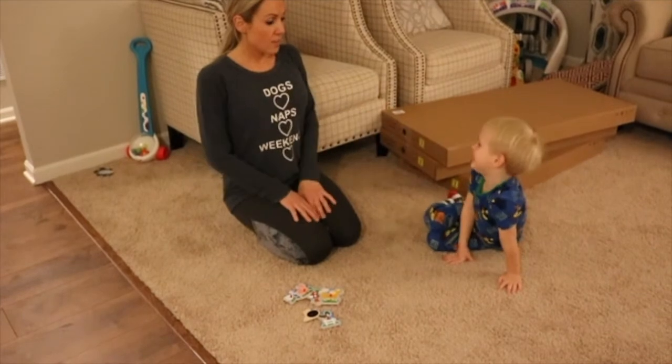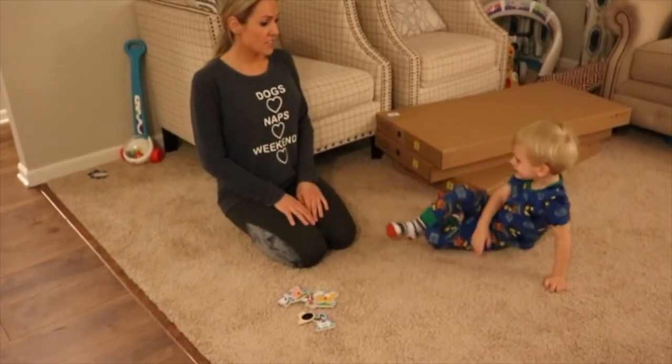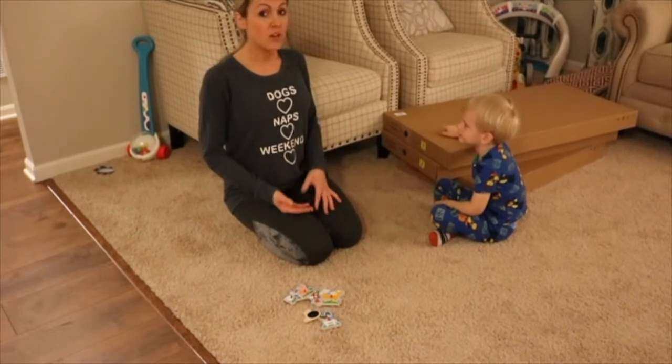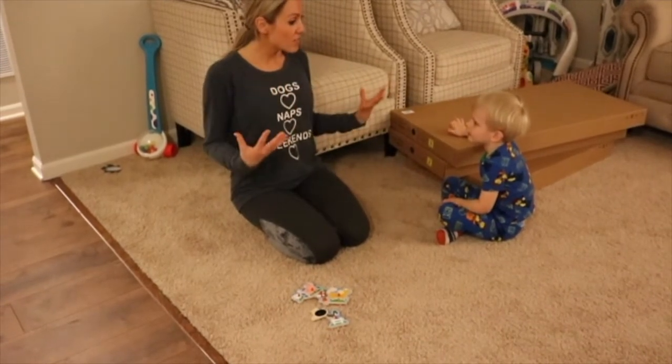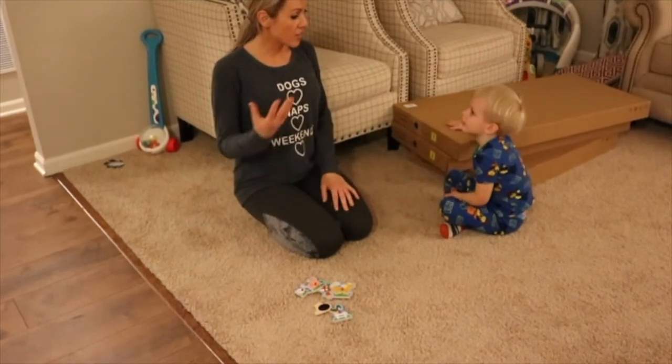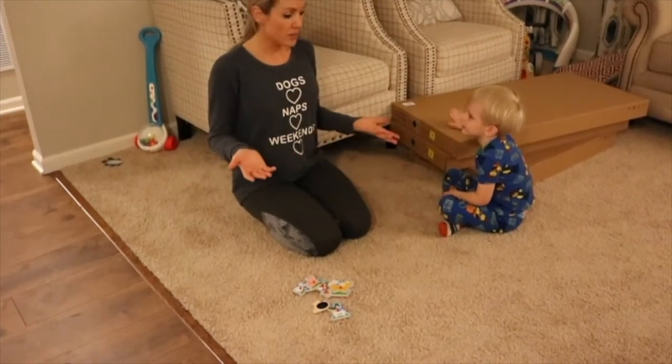Another great motor activity to do with kids for strengthening and for motor planning, but also for regulation — to get some heavy work in for our busybodies to help calm down and be able to do other things throughout the day — are wheelbarrow walks.